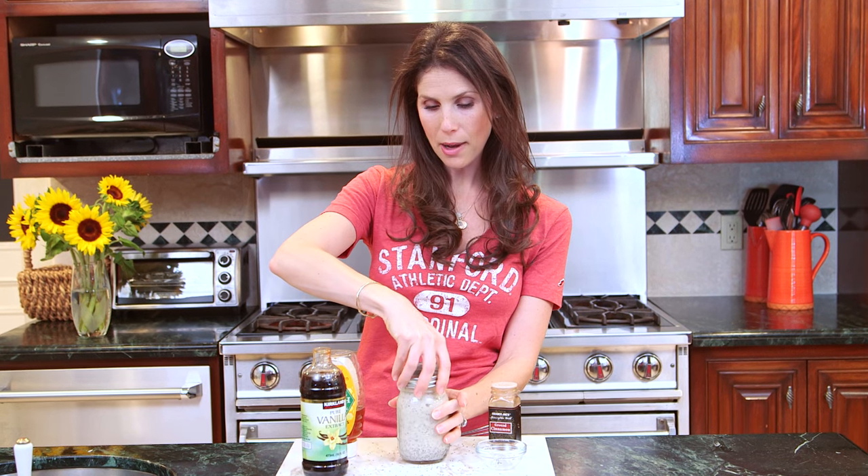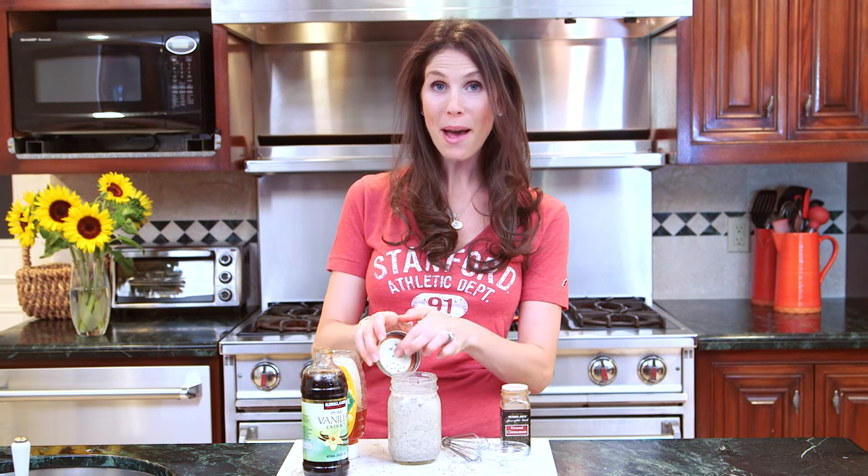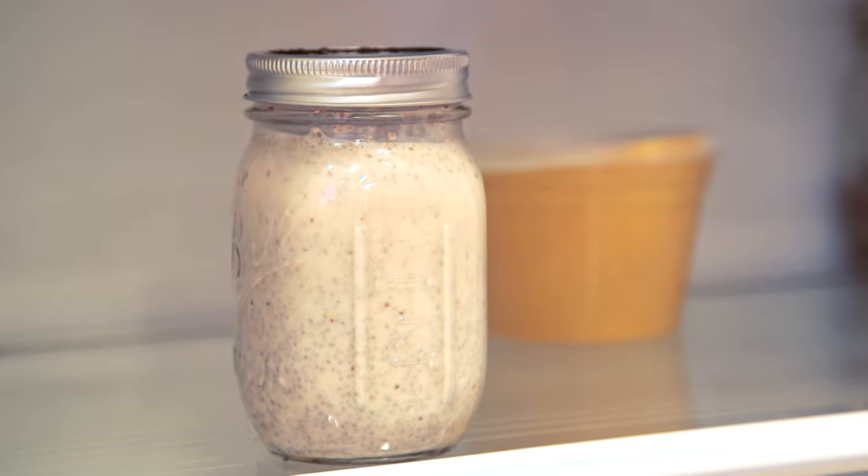Most recipes will say you can just put it in your refrigerator at this point, but I find that little clumps form of the chia seeds if you don't use a whisk to actually distribute them. Once it's whisked, I'm going to put my top back on and then it goes into my refrigerator overnight.